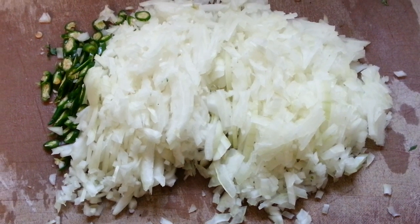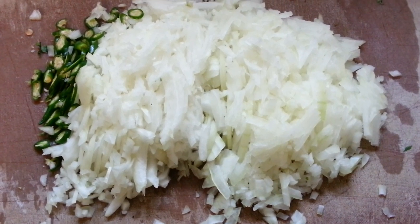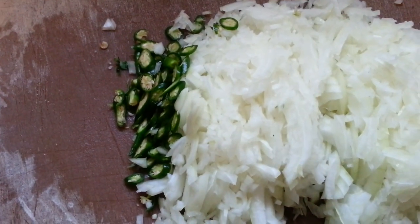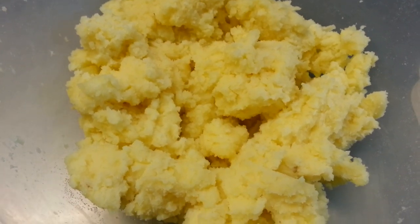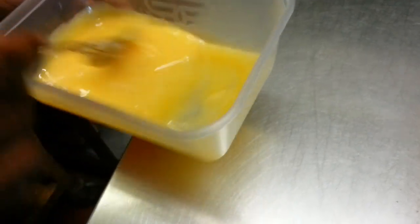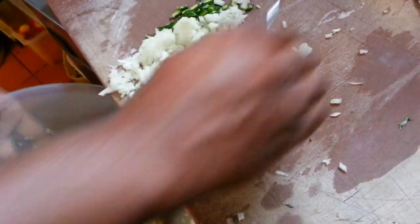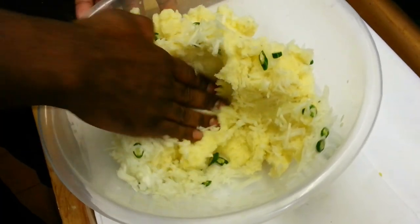Hi everyone, in this video we'd like to show you a Bengali style aloo chop. Here are the ingredients: finely chopped onion, chopped green chilli, mashed potato in this bowl, homemade breadcrumbs, beaten egg yolk. Give all the ingredients a little mix.